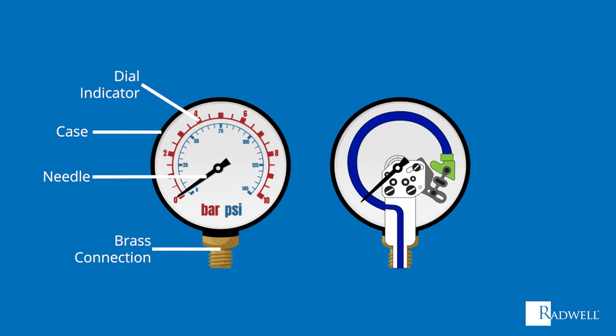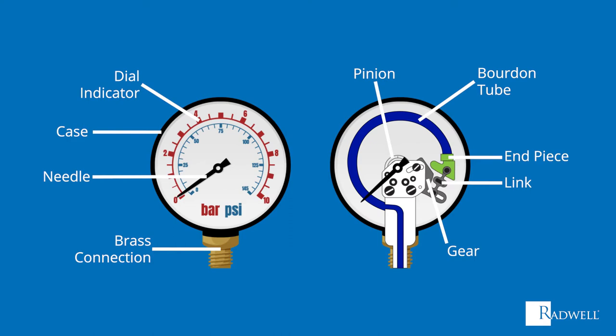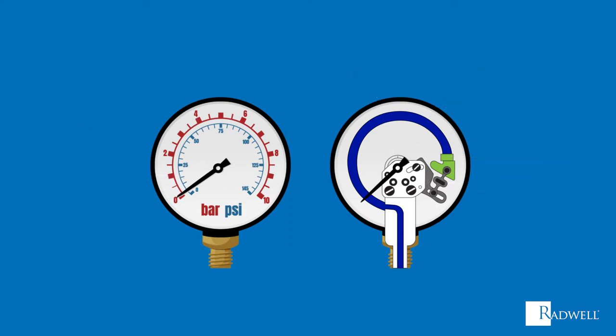The inside of the pressure gauge is made up of a Bourdon tube, end piece, link, gear, and pinion. Now that we've reviewed the basic components of a pressure gauge, let's talk about how they work.